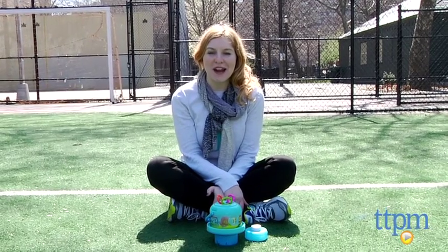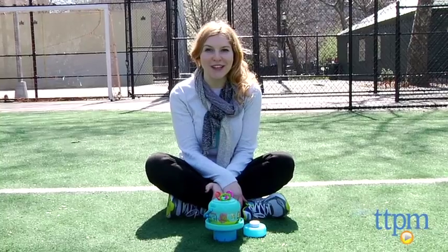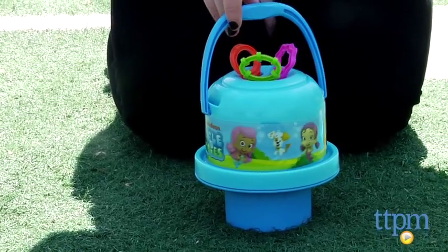Hi, this is Jen from TTPM and I am here with the Nickelodeon Bubble Guppies No Spill Bubble and Bucket from Little Kids. This is a simple bubble bucket that features the main characters of the Nickelodeon preschool series Bubble Guppies.